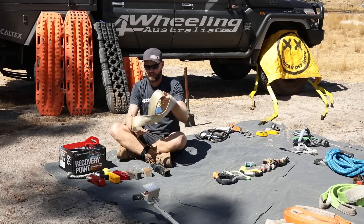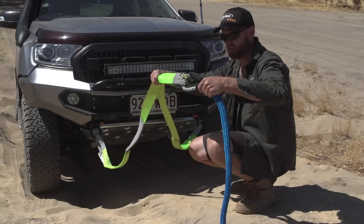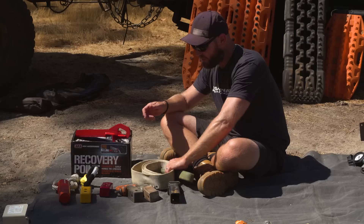Still on recovery points — this is a tree trunk protector; we'll get to straps later. This can be used as a bridle. If you have two recovery points on a vehicle, which I recommend, then you are dividing the load on the vehicle and it's a lot less stress on things.